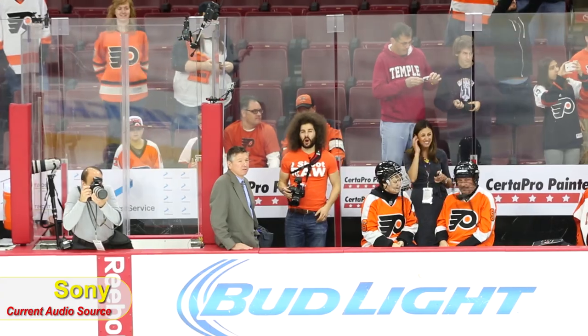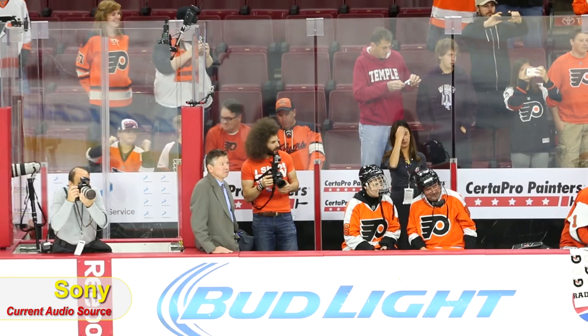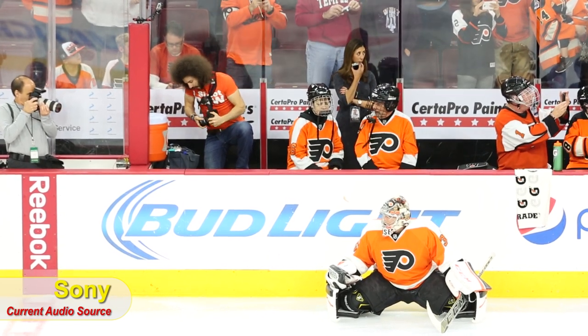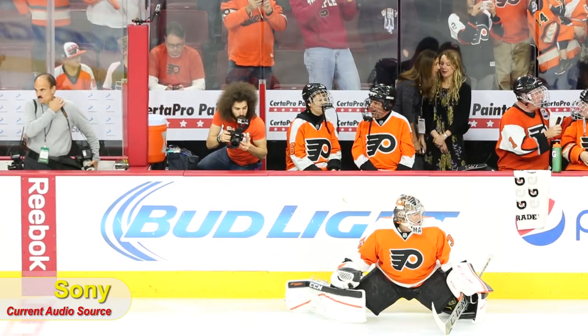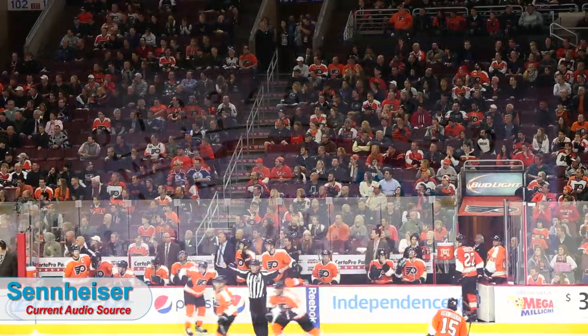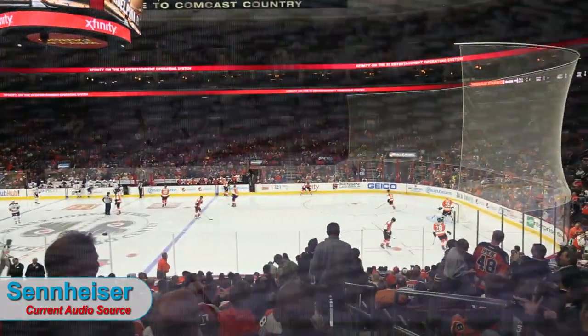Another real-world example: at the Flyers game shooting the Canon 7D Mark II review, Steven was very far away using a 300mm f/2.8 from across the stadium while I stood on the bench — and we used the Sony wireless. At a stadium there's massive interference from radio waves and TV signals, and yet the Sonys fared extremely well. So both systems are genuinely capable.